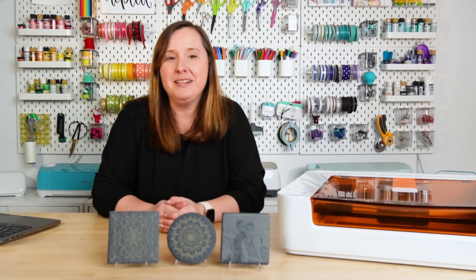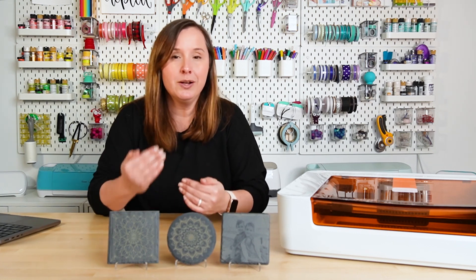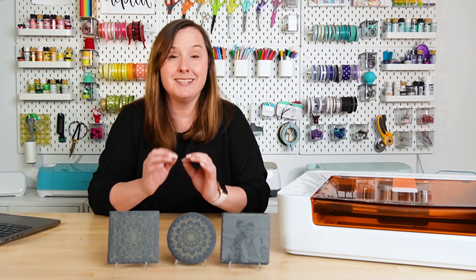Hey friends, it's Cory from Hey Let's Make Stuff, back with another laser tutorial. In today's video we are going to be talking about how to engrave slate. Slate may seem like an advanced project when talking about a laser, but honestly this is one of the easiest things I have ever done.